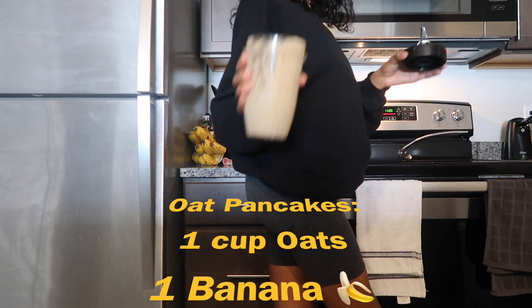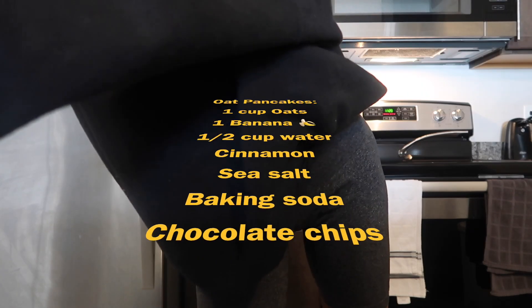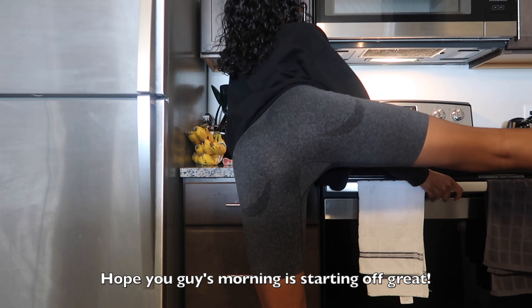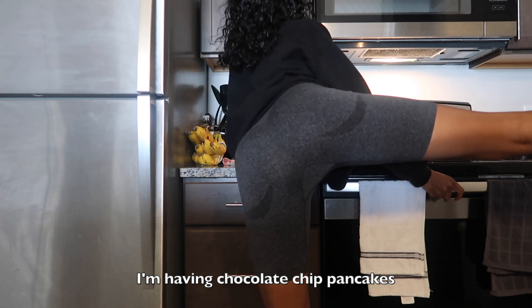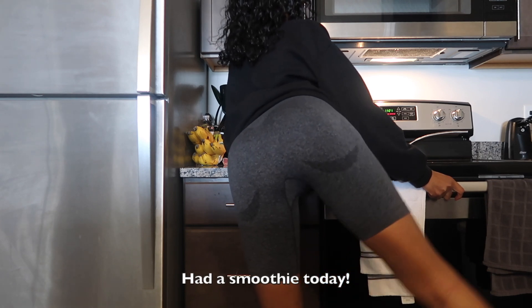I make my pancakes from scratch using a blender. Hope you guys this morning is starting off great. I'm having chocolate chip pancakes — just an amazing start today. Had a smoothie today too.